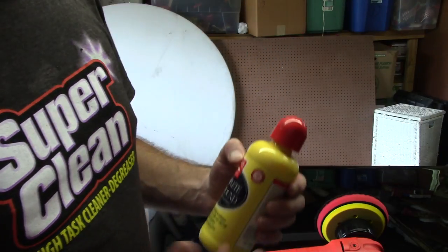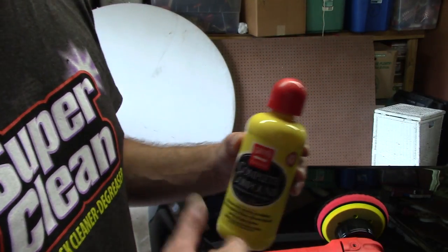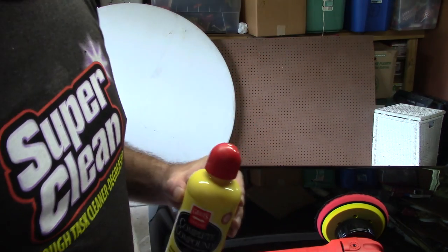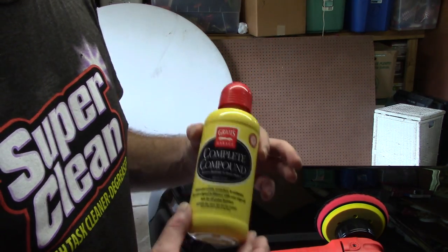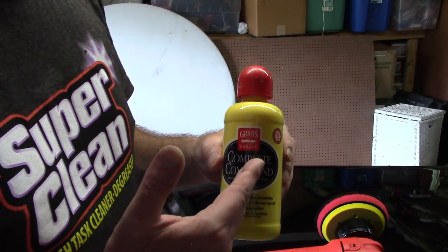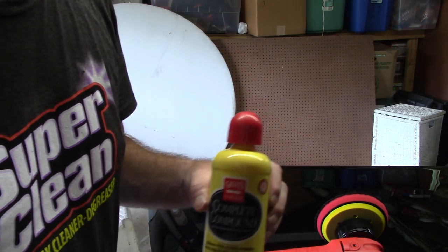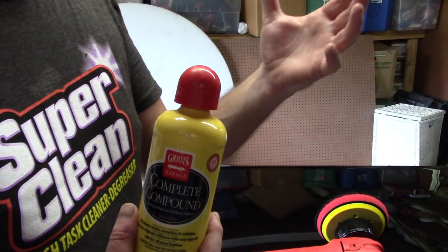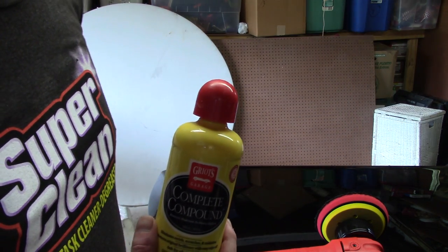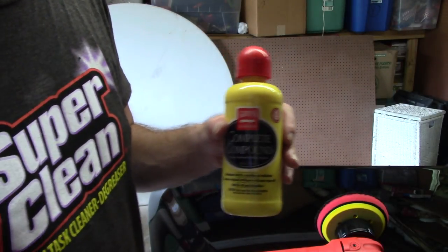We're going to play with a compound that I haven't used in a very long time — it's the Griot's Garage Complete Compound. Their boss systems I use daily and I love them. I was never really — without sounding obnoxious or rude — Griot's compounds and polishes before their boss system really weren't anything that I was going for in my professional career doing paint correction for my customers. There were other compounds and polishes that I was using.